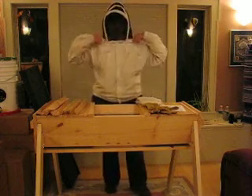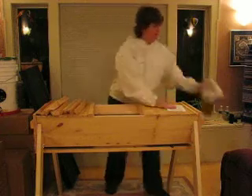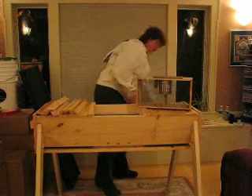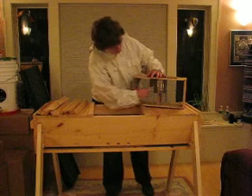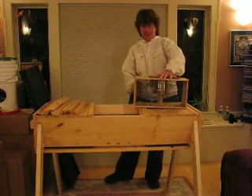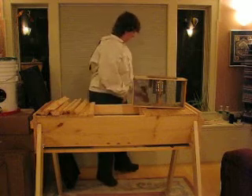This is where you want to go get your package of bees. This is what a package of bees more or less looks like — about a shoe box sized box. Inside, in addition to roughly 10,000 bees, is a sugar syrup can and a small rectangular cage that has your queen in it. Pick up your sugar sprayer and lightly get them a little damp with sugar syrup on both sides — now they have something to think about and it distracts them from you.